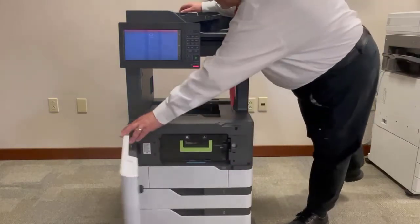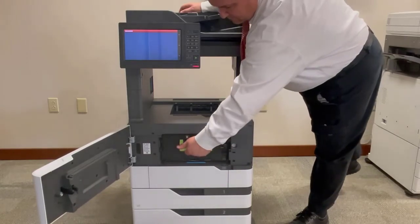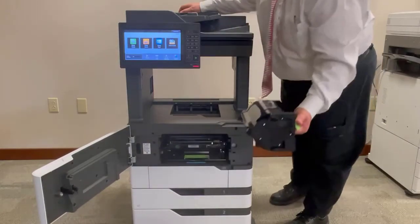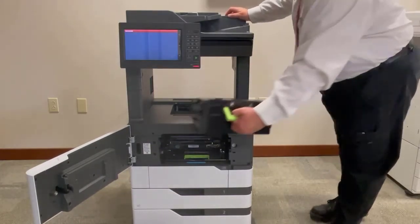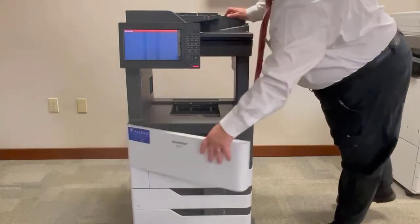Open the front door, grab the green handle on the toner cartridge, pull the cartridge out toward you, install your new cartridge, and close the front door.